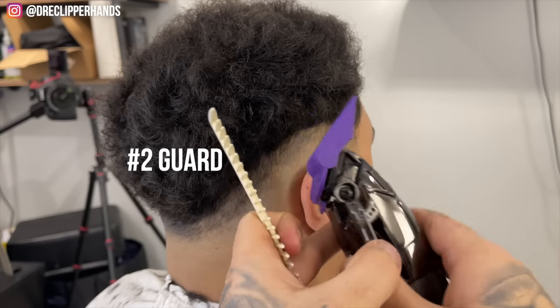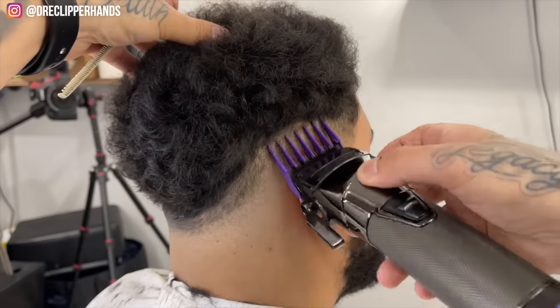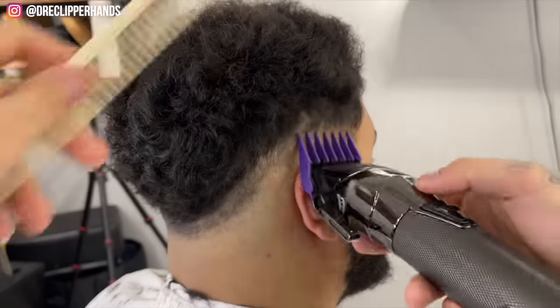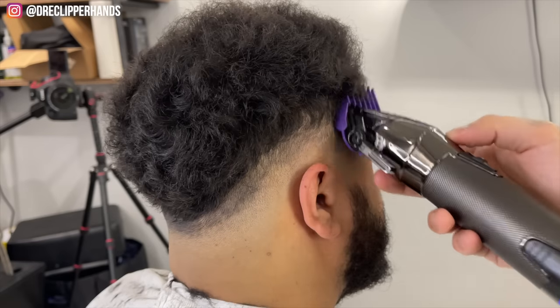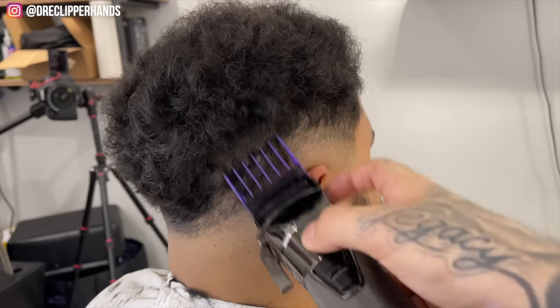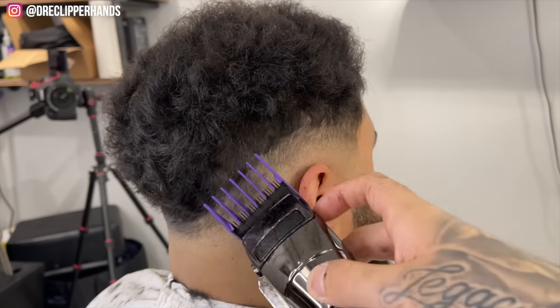The biggest guard we are using is our 2 guard open for this fade. I'm just coming in and flaring out as I get towards the top — I'm not trying to create another guideline here. You'll see me just coming off the shape of his head, not digging into those curls.